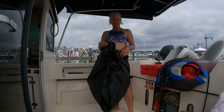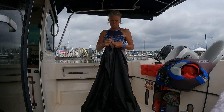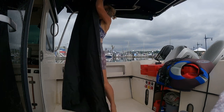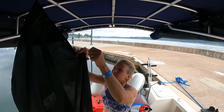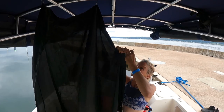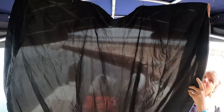The next step while the water is heating up: we have a shower curtain that we use. We have this great bimini top, and the shower curtain creates a privacy screen in here, so yes, you can completely disrobe.